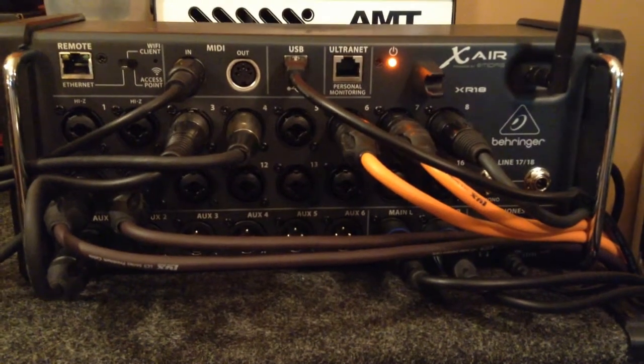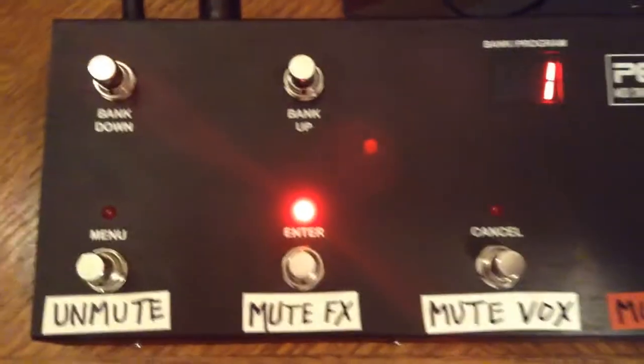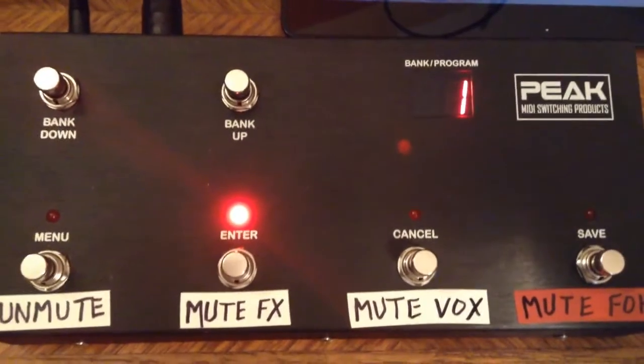Today I'm going to look at the Behringer XR18 Digital Mixer and how I can use a MIDI foot controller to mute channels, buses, FX returns, and the main left-right out.